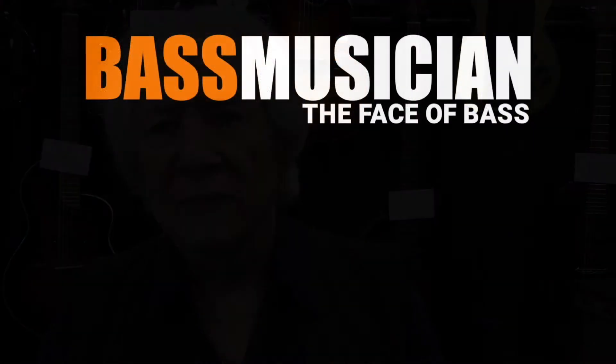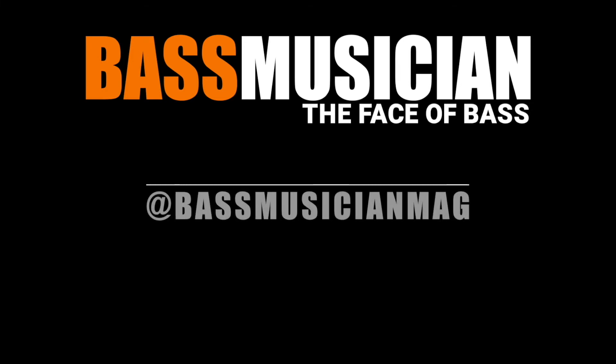For more information, visit renaissanceguitars.com or rickturner guitars.com. Thank you for checking out BassMusicianMagazine.com — the face of bass.